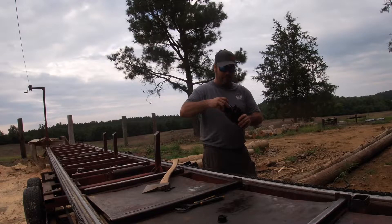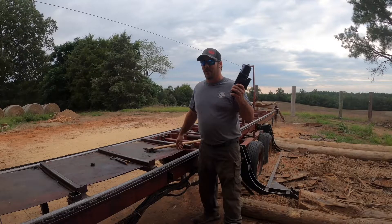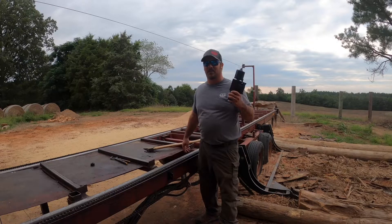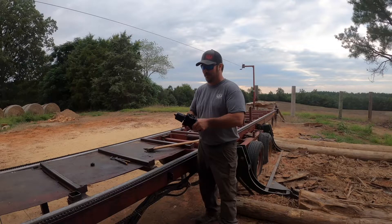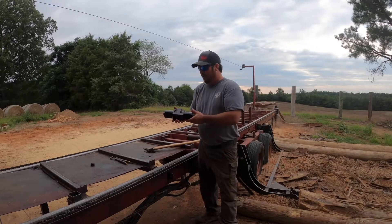So we ordered a new valve from Cook's Manufacturing. By the way, I called Cook's and within three or four days it was sitting at my doorstep — I got to give a shout out to them, they've done a great job getting it here. That's what was wrong, and for people not familiar with directional valves, there's not much to them.